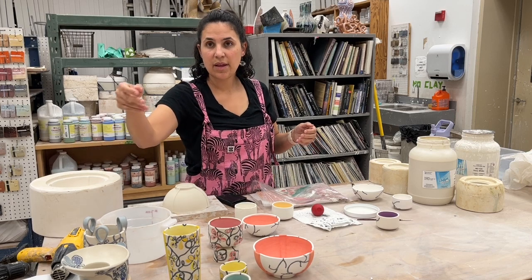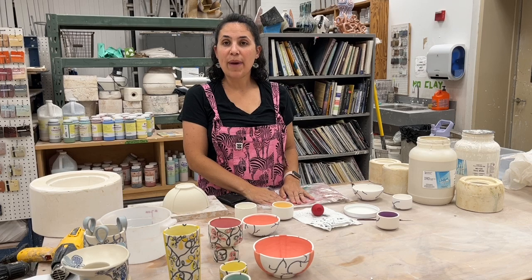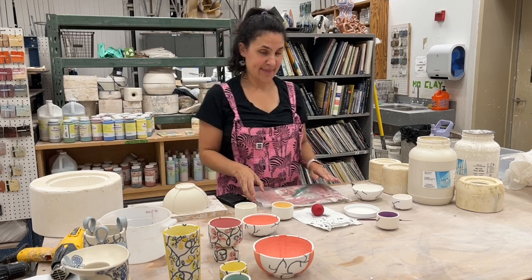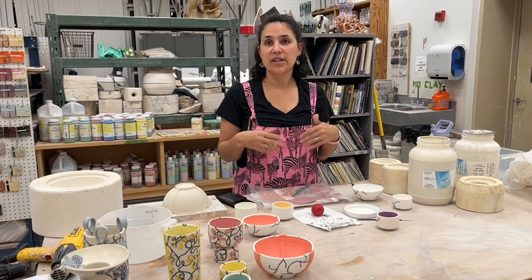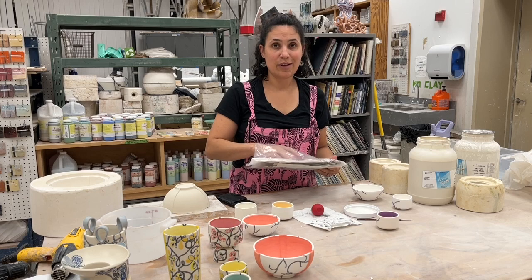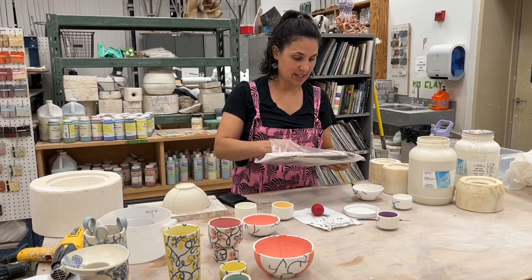That's a nice matte — what is that? It's the Mako matte clear. Beautiful — I love it. It doesn't eat the designs, because some of the shiny or clear glazes were just eating everything I did, whether it was zinc-free or not. I just wasn't having a lot of success with them.